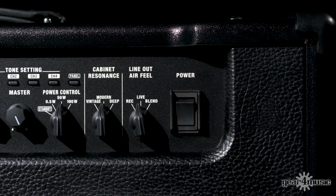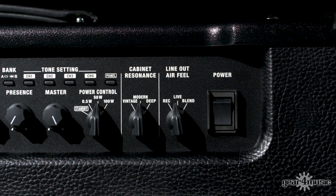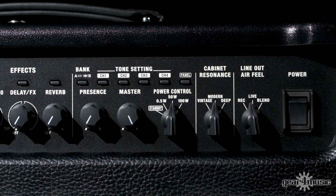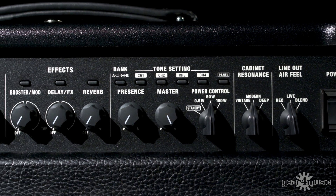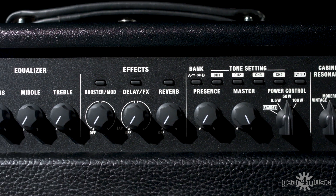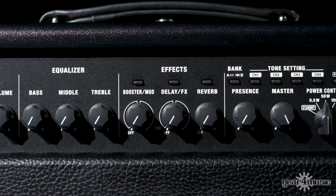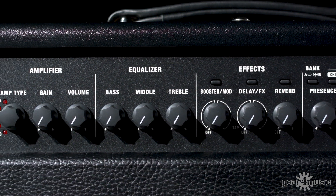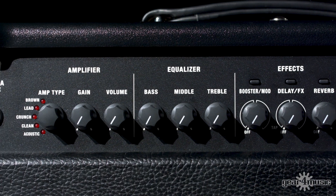If you want to, you've got power control — switch it down to half a watt and you can play at home and retain those dynamics, making it personal to you as a player. And with 58 Boss FX compact pedals that you can access via Tone Studio, you can tweak, personalise, make them yours, save them, and have instant recall.